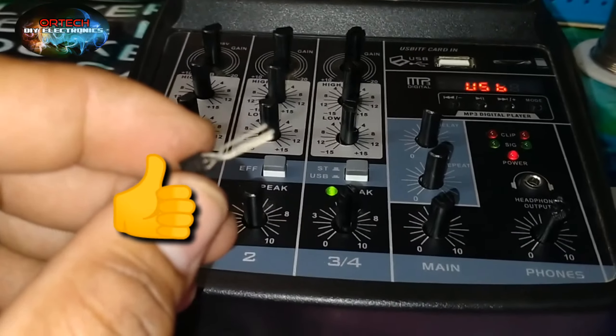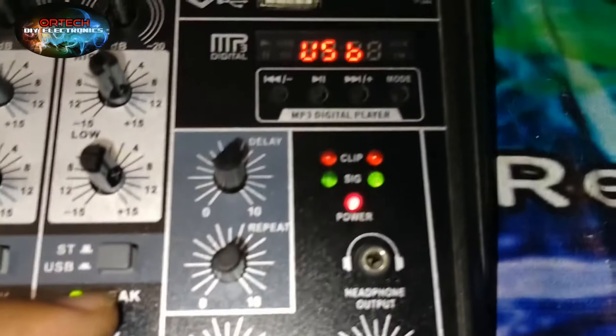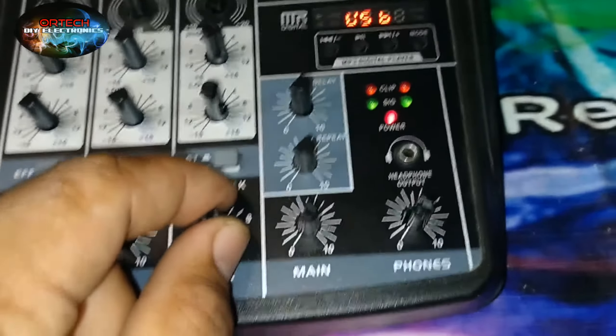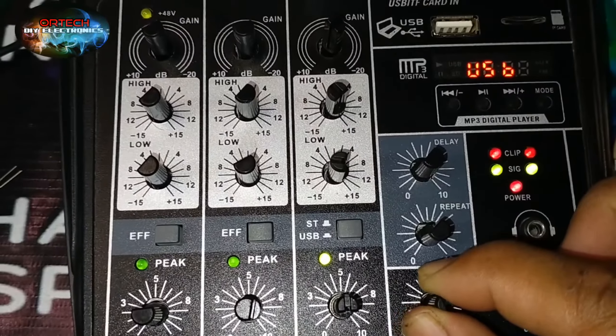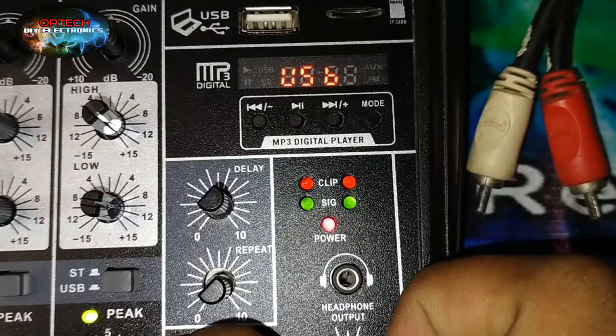Hindi ba natin nalagyan ng mga knob ng volume, baka may sablay. So up-test nyo tayo. Para makita natin nasa masabay talaga sa signal yung ilaw natin. Gunutin muna natin ito, yung audio. Test natin malakas na sounds. Pantay talaga yung tunog nya. So balik natin sa music.